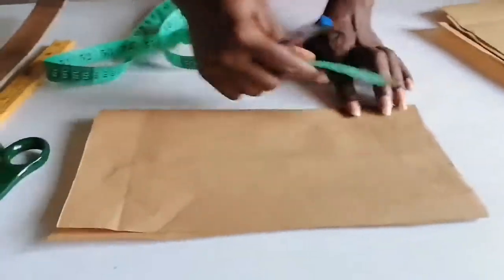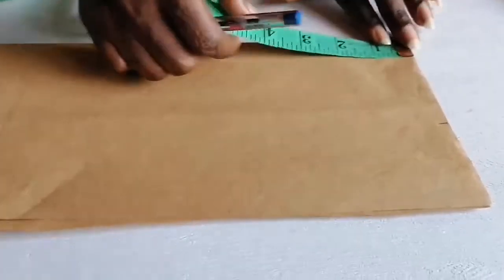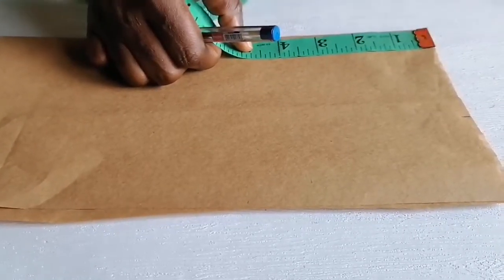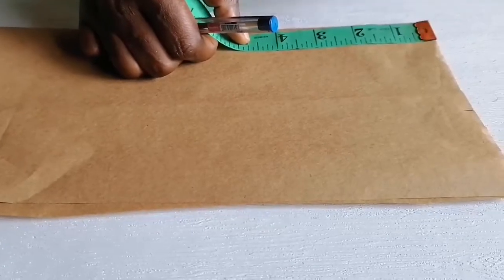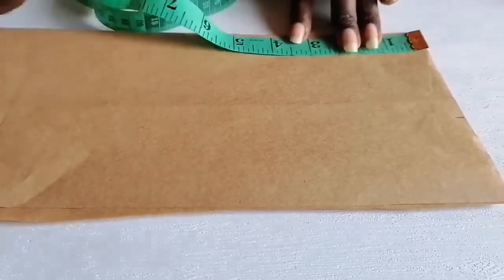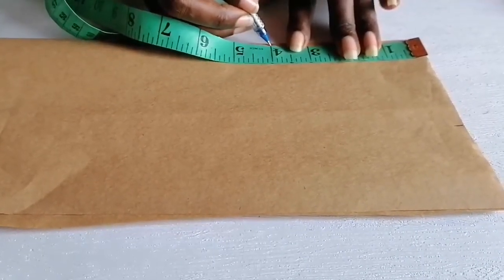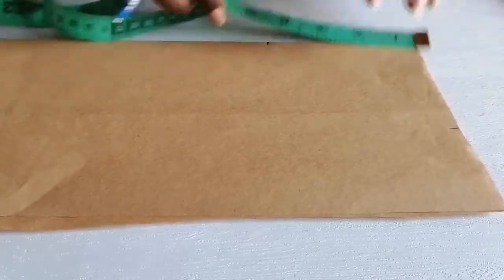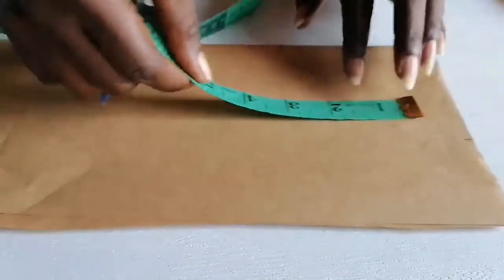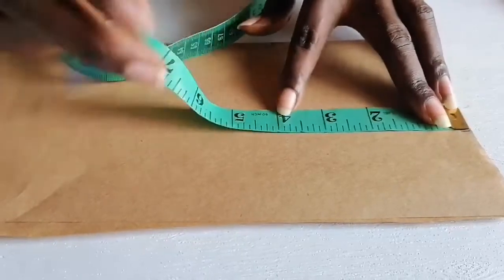For the neck depth, the standard is three inches, but you can go deeper depending on the effect you want. For the round neck we are making today, we are going to use four inches for the neck depth. Measure four here and make sure your measurement is accurate.